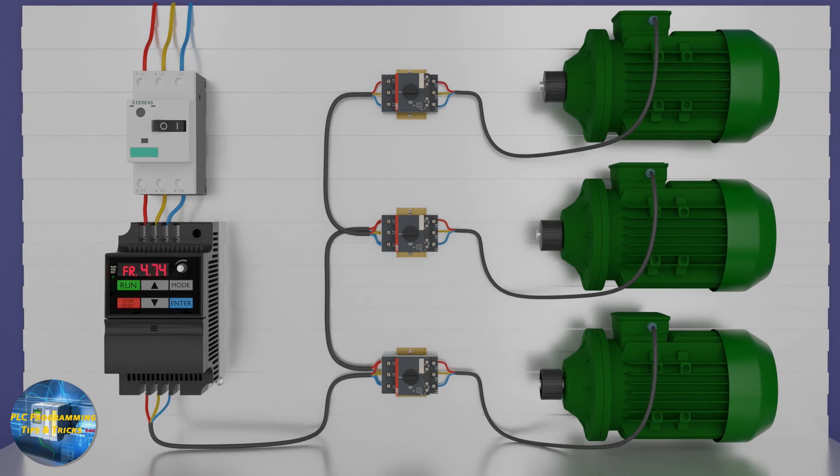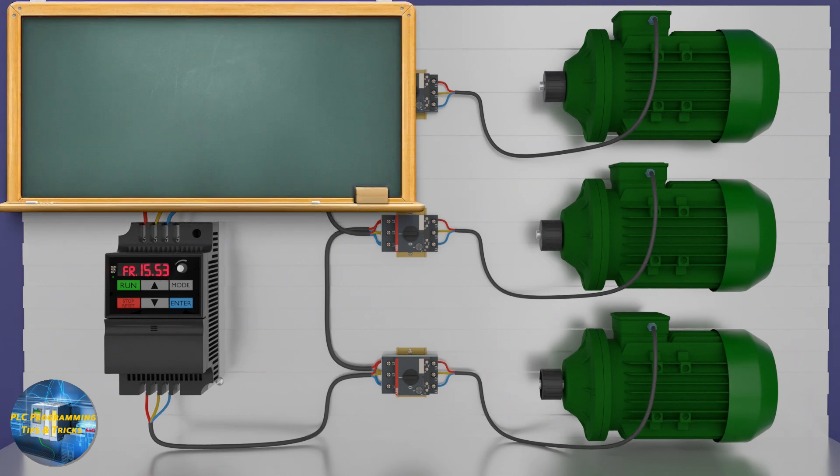It is great to run multiple motors with a VFD, but there are some points to consider seriously before designing such a system. The first point is output frequency — since we are running a system on a single VFD, we cannot control the RPM of individual motors. All motors will run at the same frequency and the same RPM. If your system doesn't require changing the speed of individual motors, you can use this technique.